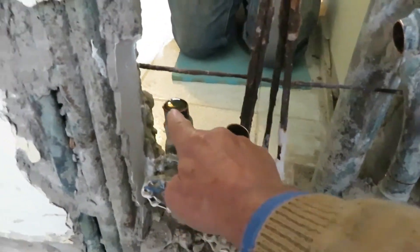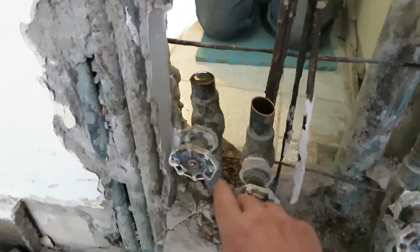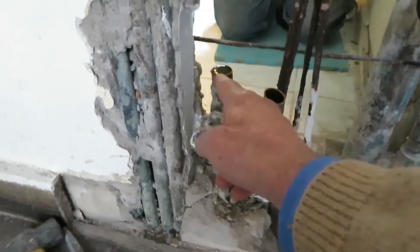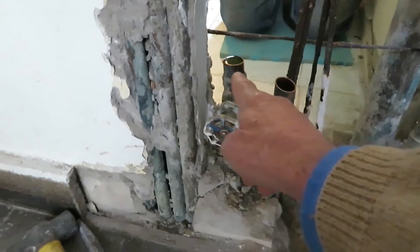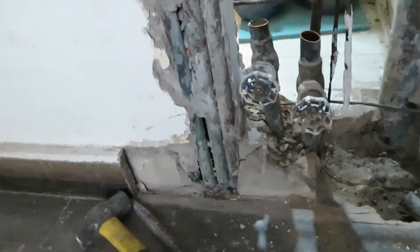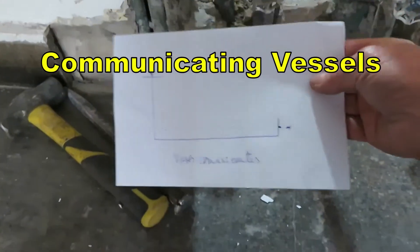As we can see here, once the pipes are cut, there still is water in the pipes. To be able to unsolder or solder and remove the stop valves, we have to get that water out. This piping goes into an apartment up to a faucet.